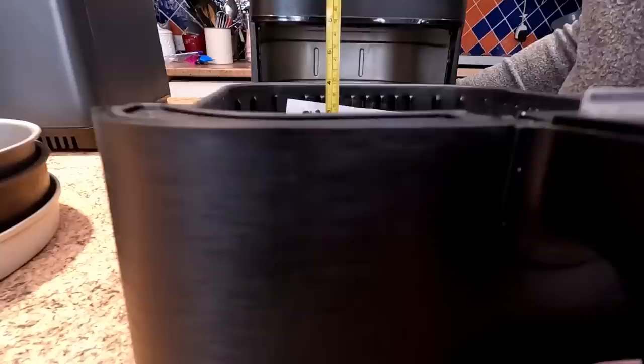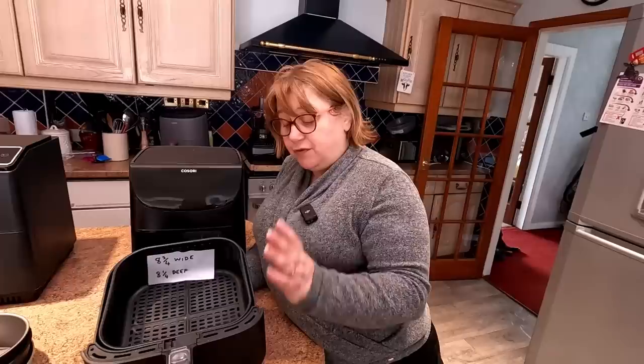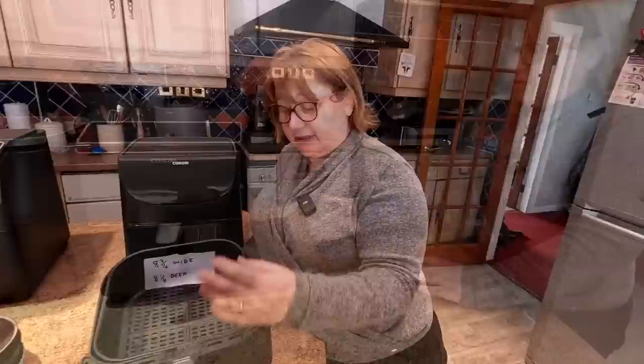We also measured the depth with the tray in — just under 4 inches. That figure might be interesting if you're putting something like a chicken in there. If you've got one of these, get yourself the parchment liners — it saves a lot of aggro with the cleaning.